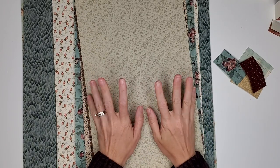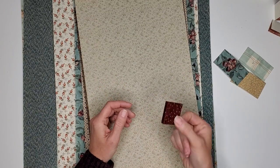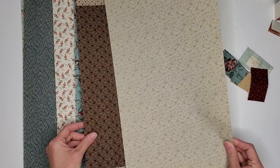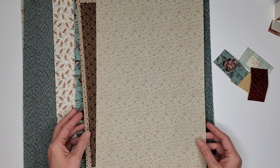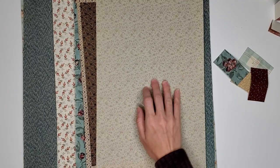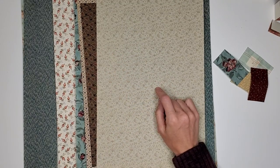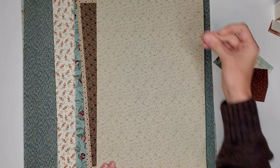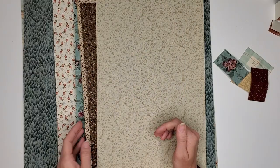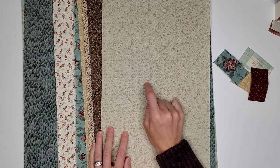Hey guys! In my Part 1 tutorial of doing our little mini book charm, I had talked about my book cloth and asked if you guys would like to see some of it offered in my Etsy shop, and quite a few of you said yes. So I've gathered a few different designs of the old cotton cloth — more vintage patterns that I thought you guys would like. And these are now live in my Etsy shop.